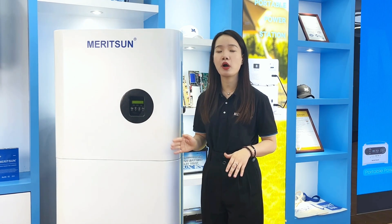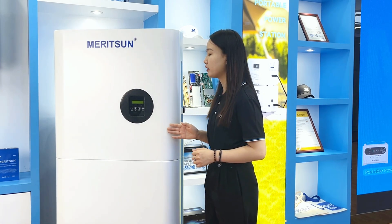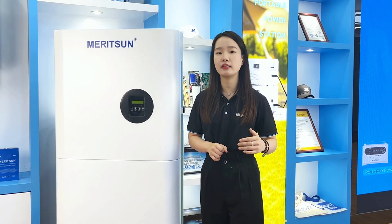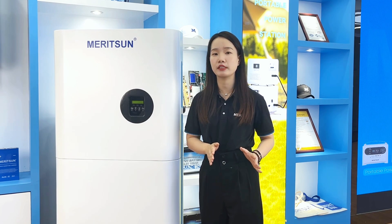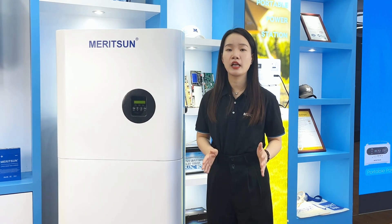Since this all-in-one was launched, we have received a lot of praise from customers. What I like about this system is that it looks very beautiful, but the internal assembly design and circuit connections have also been fully verified. It works as stably as separate inverters and batteries, and is plug-and-play.